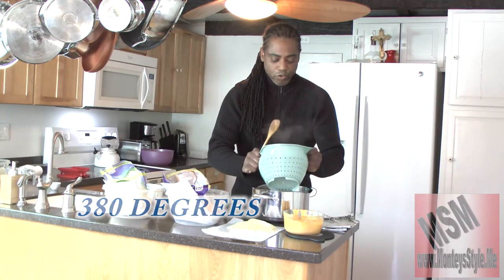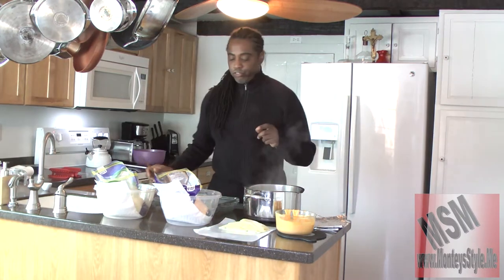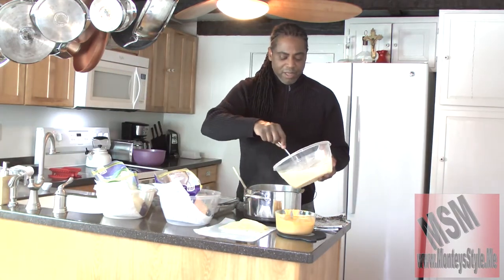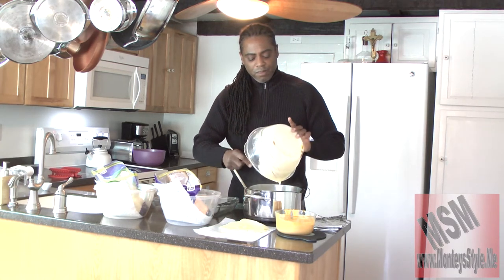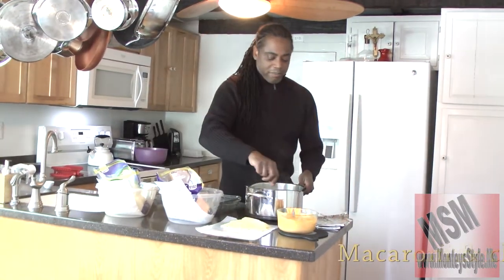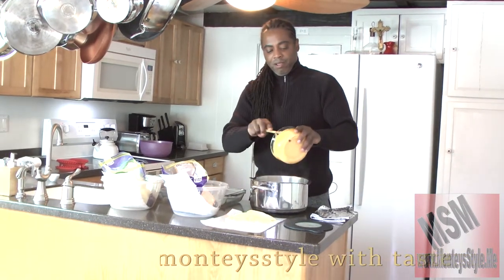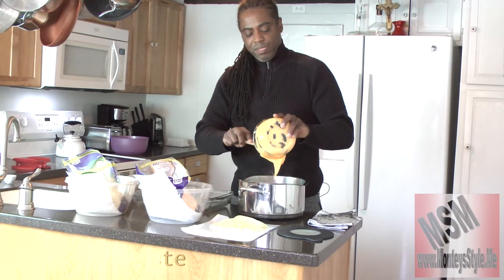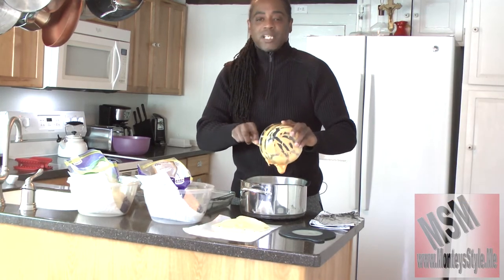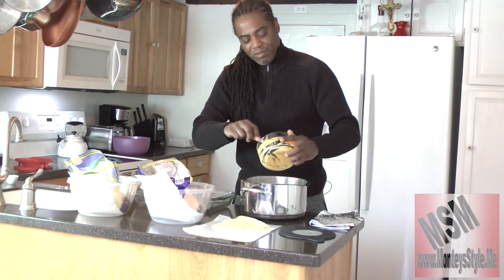I'm going to use the same pot and pour the noodles back in. Then I'm going to take my mixture, pour it in there, and mix all of that in really nice. I'm going to put my colander to the side and fold everything in. Now I take my loose cheese and fold that in just like that. Man, I want to lick this bowl — I'm a cheese lover. You see that? We've got it all in there.